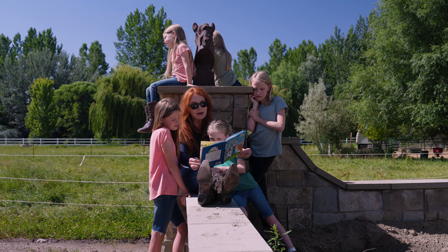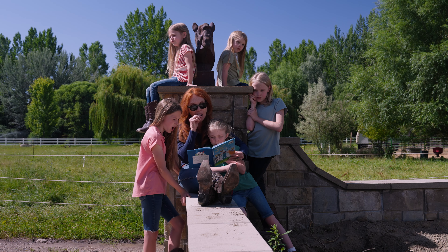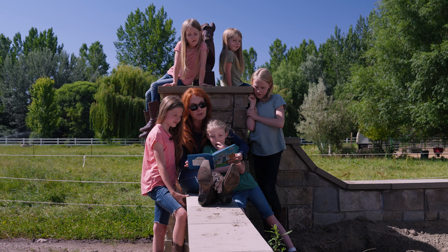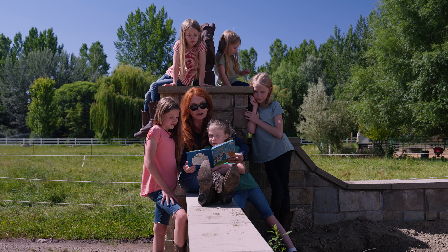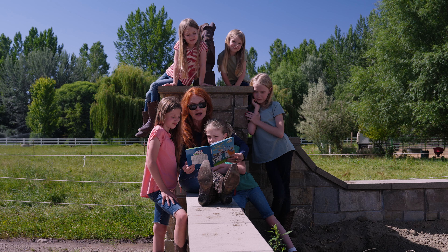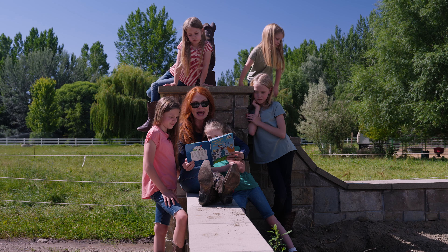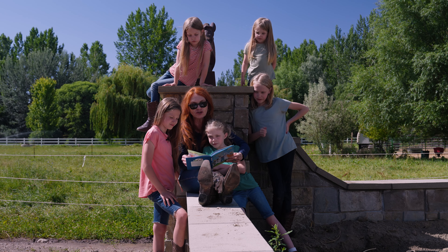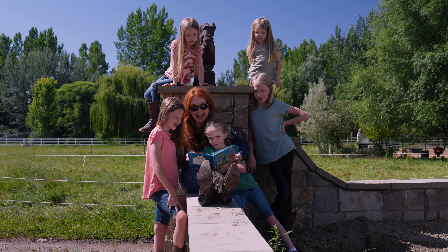Dug out of the earth or plucked from the vine, the Green Beans' garden harvest was never so fine. Let's load up the truck — we must not delay, for didn't you know it's green market day. As the market day ends the fond memories linger. The Green Beans are too tired to lift even a finger. Their noses sniff, sniff — smells great, what is that? A farm fresh meal from the Cat in the Hat.